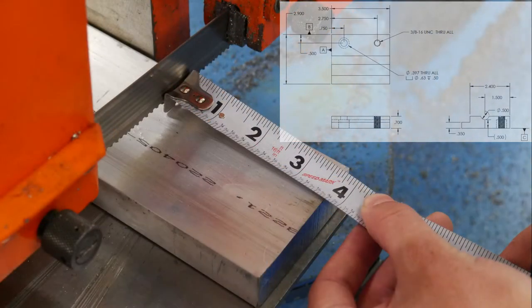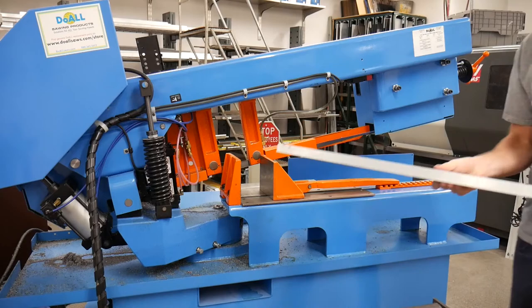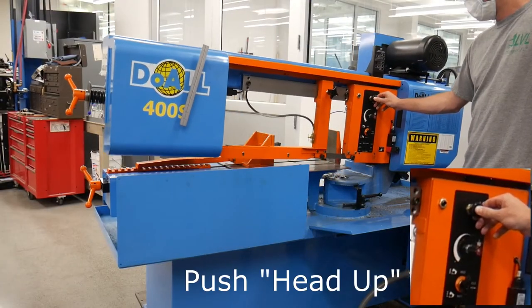The extra material will be machined down to the final part size. With that said, when we cut the stock to length, we also need to leave extra material lengthwise to machine down. In order to get an accurate cut, we need to draw a line on the part using a tape measure, a square, and a permanent marker. Now that I have my line drawn, I can load my bar stock and begin to cut. Before I load my part, I'm going to need to open the jaws and lift the head of the machine.